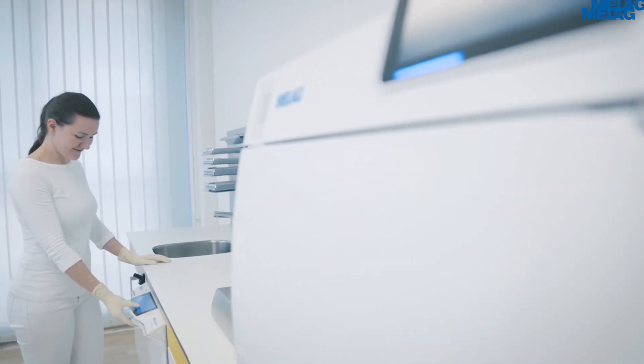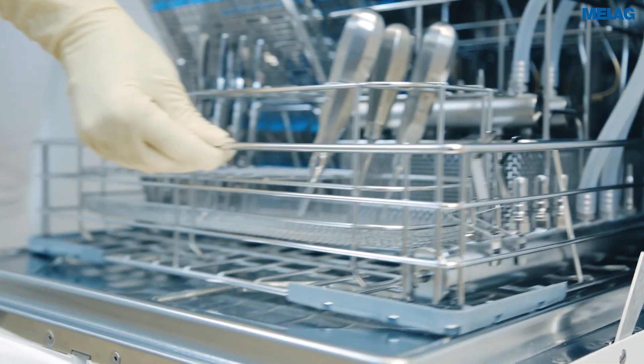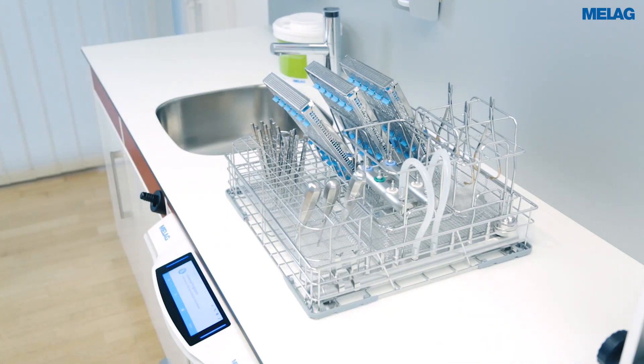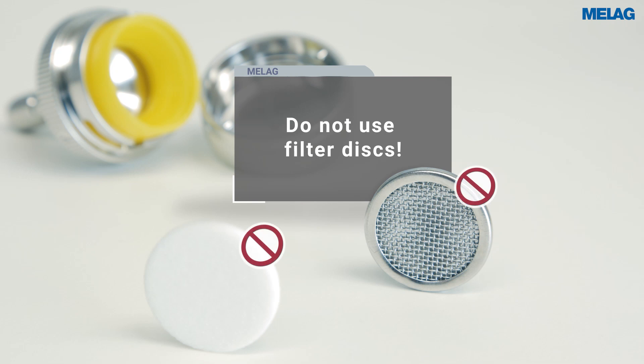The decontamination of hollow body instruments is assuming an ever greater importance in dental clinics. The basis basket with an injector rail and central filter provides a reliable and economical solution. The central filter eliminates the need for further filter disks in the adapters.